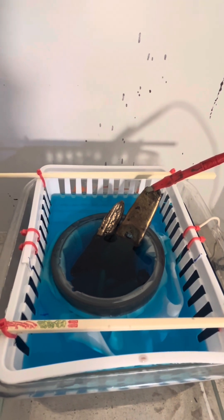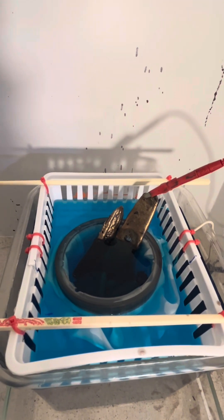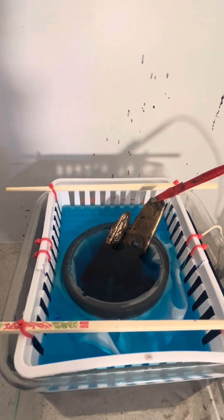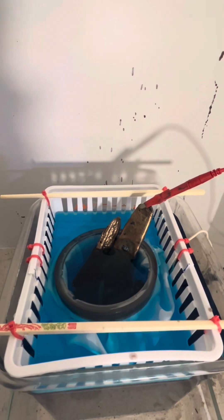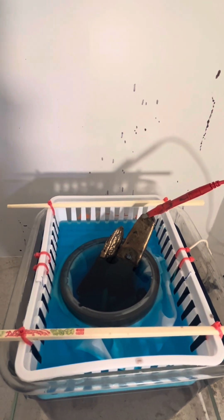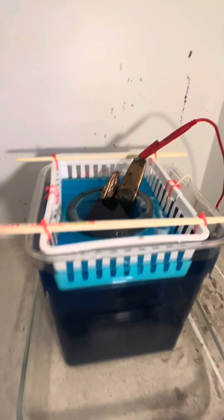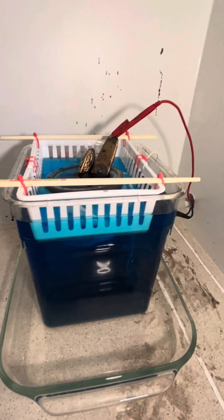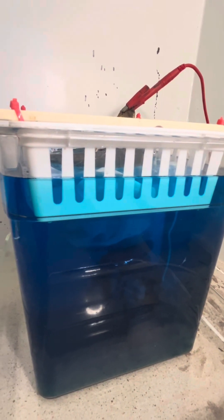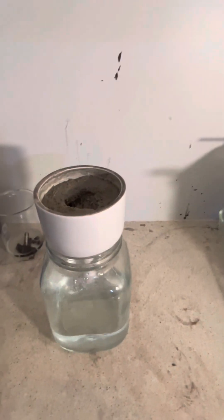I kind of learned that from South Coast Lab — this Australian guy who had been using inverted bottles to make a slime trap. You guys can check him out; he's got some pretty interesting concepts. Credit where credit's due. There are also a lot of people on the gold refining forum who helped get me to where I'm at, so I always thank those guys when I can.